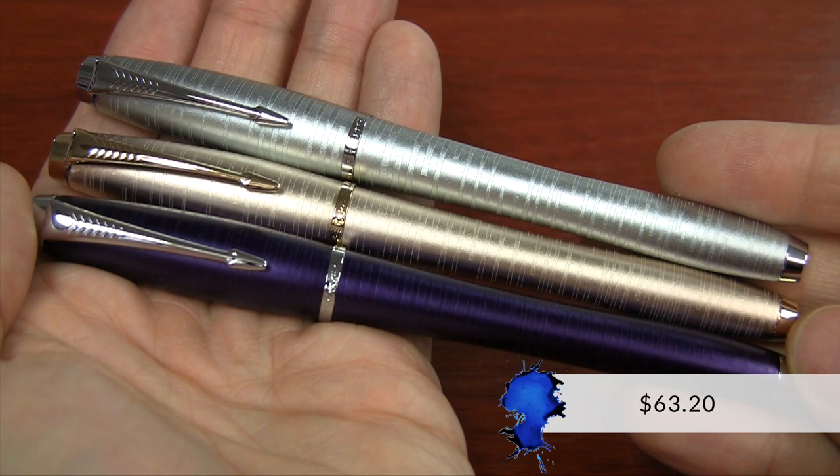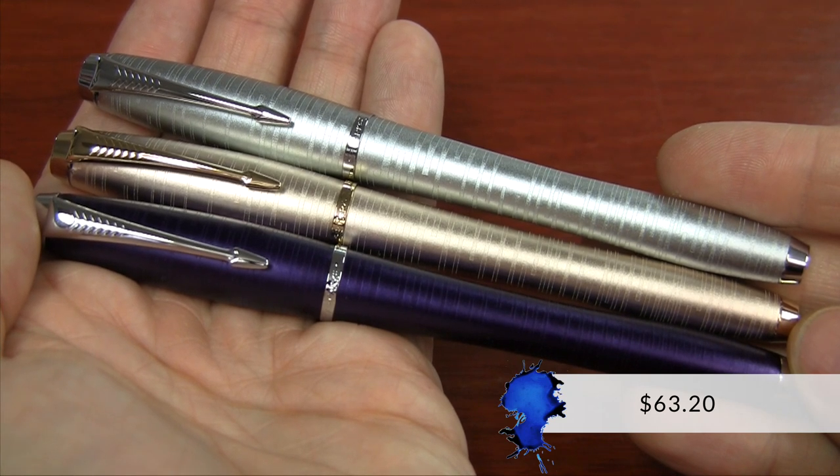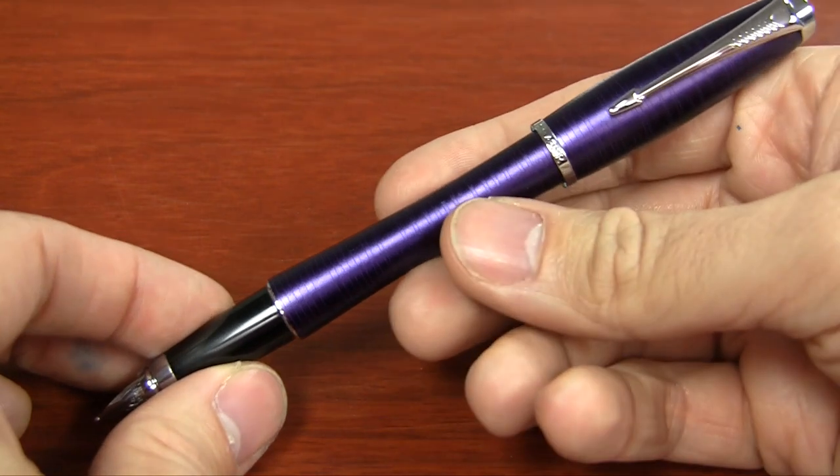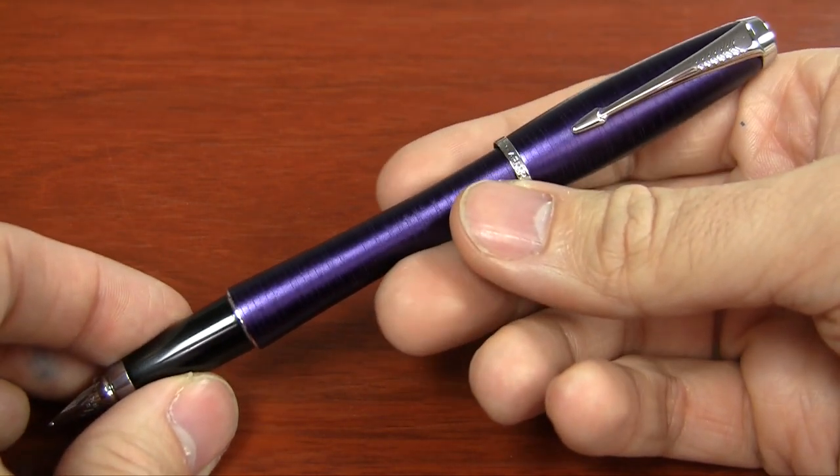Hey there, I'm Brian Goulet of gouletpens.com, and I'm dressed a little bit ironically today in my flannel as I talk about the Parker Urban Premium. At $63, this pen is a pretty solid mid-range stainless steel nib pen. There's a lot of good pens in this price range, but what makes this one kind of stand out is some of the color options and the unique shape that the Urban has.